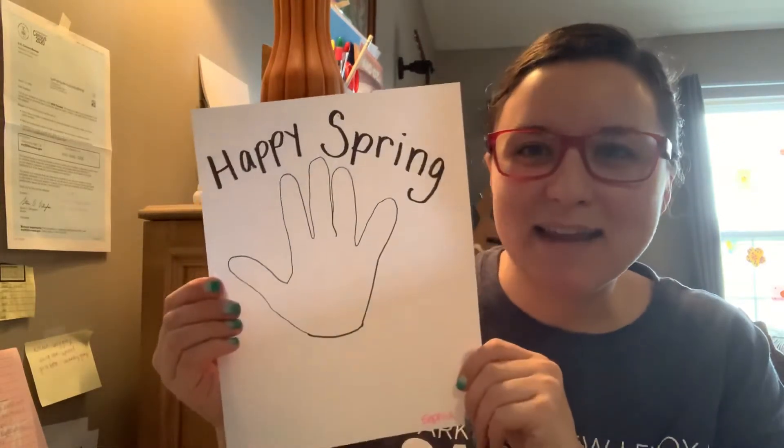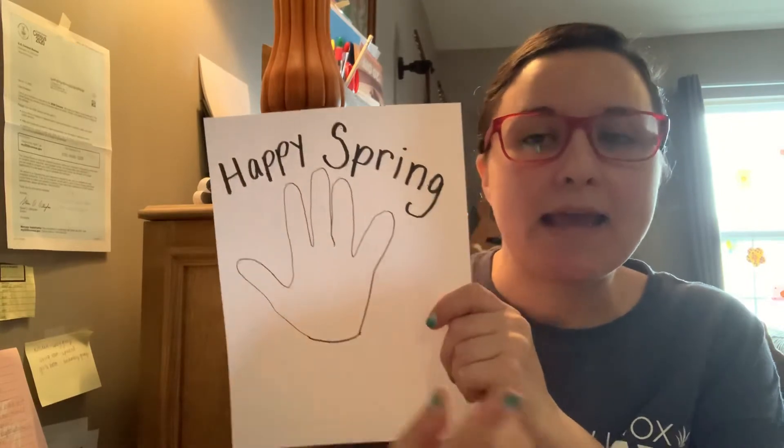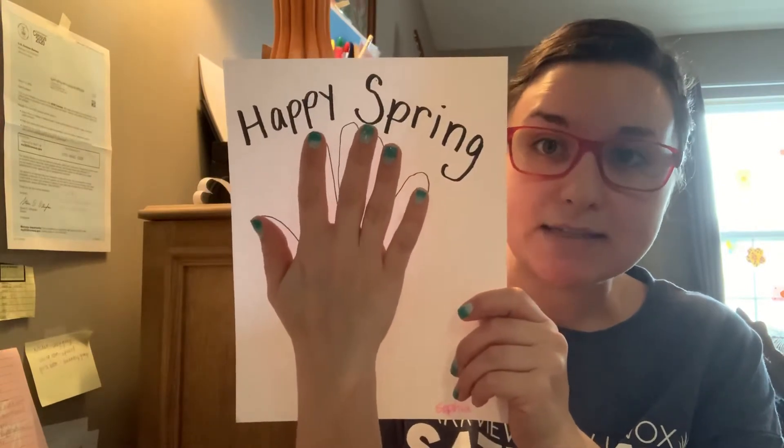Hi friends! I'm ready to do the hand kite paper. Now our paper says 'happy spring.' If we were at school, I would have dipped your hand in paint and stamped it on this paper, but we're not there and I don't have paint at home. So what you're going to do is put your hand on your paper and have mom and dad trace it.